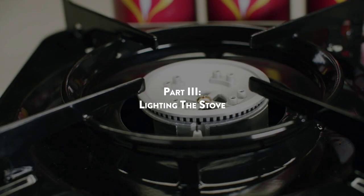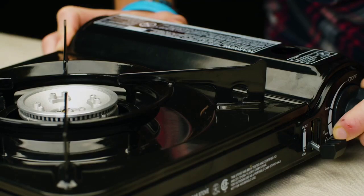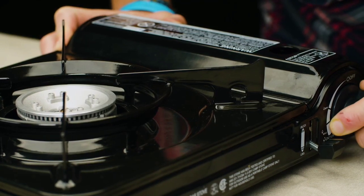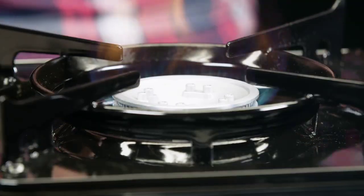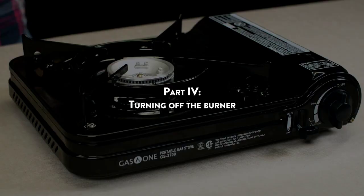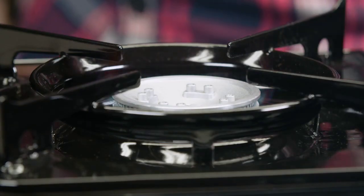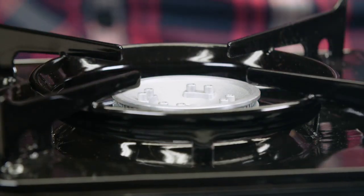Part 3: Lighting the stove. Turn the control knob counterclockwise until you hear a click, which indicates that a spark is being produced. Adjust the flame to the desired heat level with the control knob. Part 4: Turning off the burner. Turn the ignition knob to the off position to cut off the fuel supply. Wait until the flame is completely extinguished before proceeding.